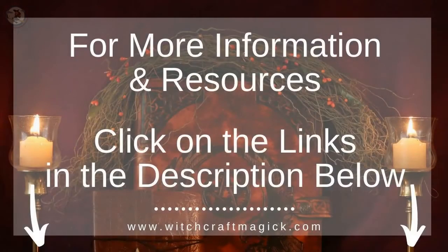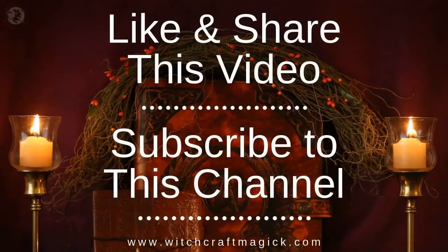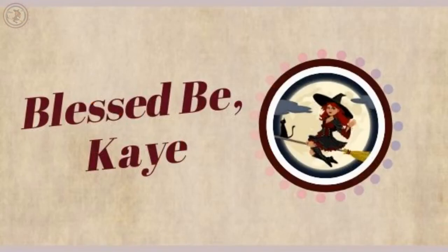Get more information on witchcraft, spells, and magic by clicking on the resource links below in the description. Make sure that you like and share this video. Click the subscribe button to subscribe to this channel. Visit us at witchcraftmagic.com and sign up for weekly freebies. Thanks for watching.